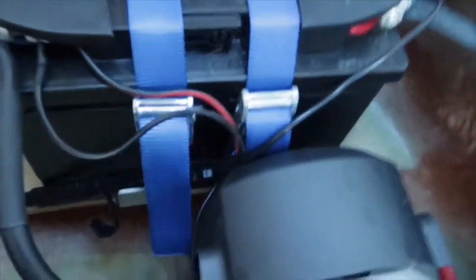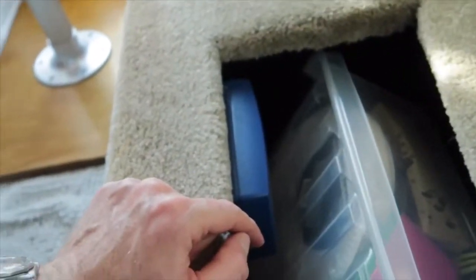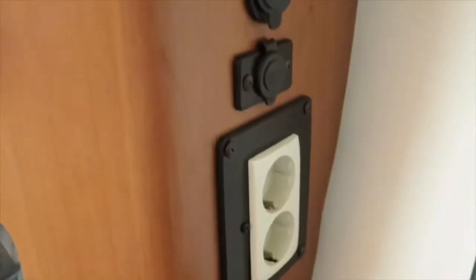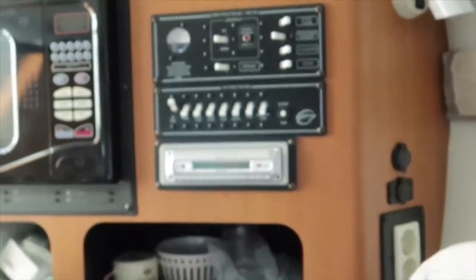For charging, instead of running wires all the way from the rear of the boat where the main batteries are — which is quite expensive and hard to pull off — I mounted a small battery charger up here. So this boat now has two battery chargers: one for the main batteries and one just for the bow thruster battery. It's connected to the AC outlets on my electronics panel.